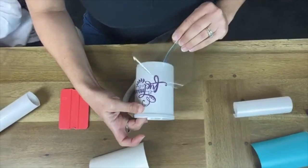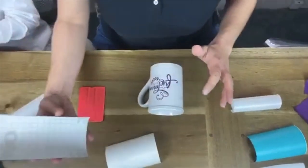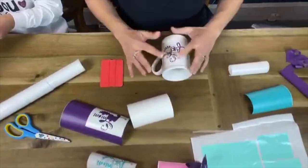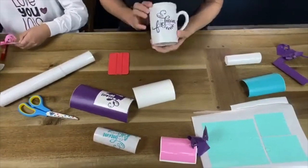If any part lifts, just stick it back down — it's okay. Actually, this is not Oracle 651, this is 641. I'm sorry, because it's a matte finish. 651 has a glossy finish, but this is matte. And tada!